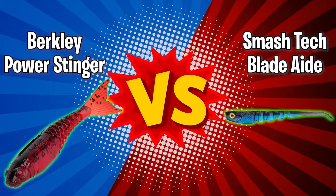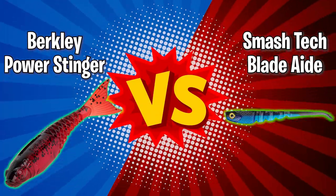This one has scent and Power Bait, while the Smash Tech Blade Aid does not — so that adds a little enhancement to this one, but the action of the bait is what we're really looking at. Does the Power Stinger have better action than the Smash Tech? We're going to find out. I'm not going to give you my opinion — I'm going to show you how they work, and then your job is to tell me which one wins in the comments below.